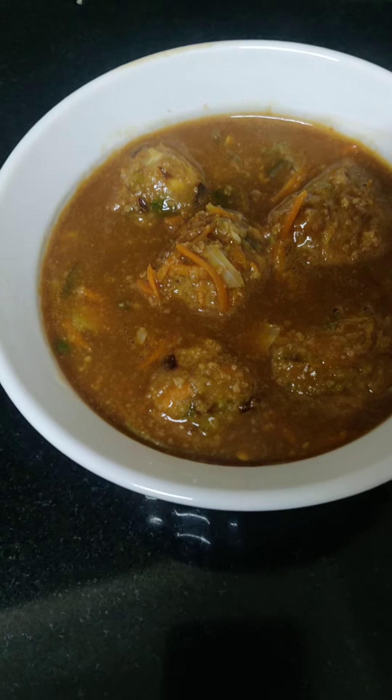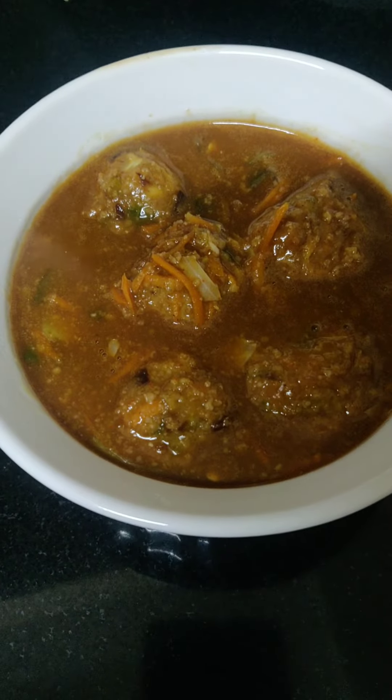Hi friends, welcome to Ananthavantillu. Today I'm going to make an Oats Manchurian Gravy.